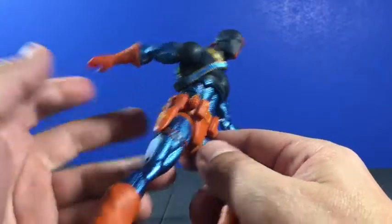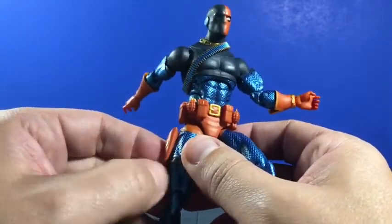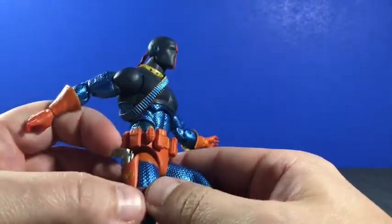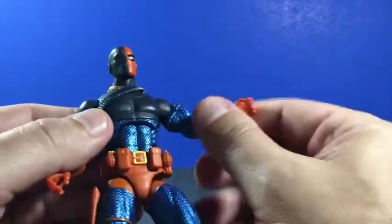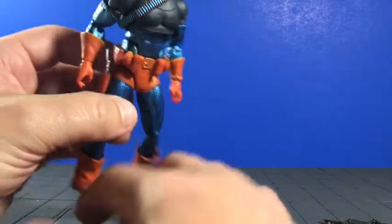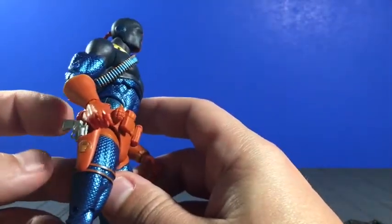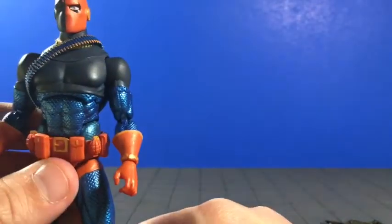One thing I forgot to mention when going through the breakdown of the figure was the holster that is molded on. It really should be attached to these straps — it's not, and I do have a minor gripe with this. The gun does not go all the way in, so I found myself while posing that the gun wants to fall out. If you got this guy resting on a shelf and he falls over, this thing is probably going to come out and could end up in the carpet. So just be wary of that — might be worth it to stow it in your accessories containers.